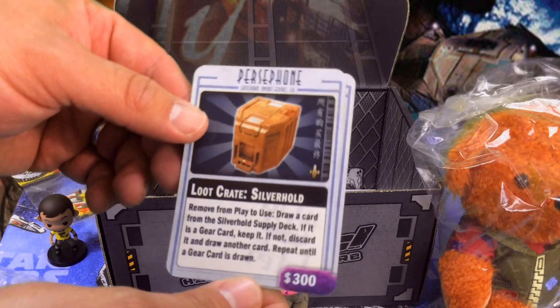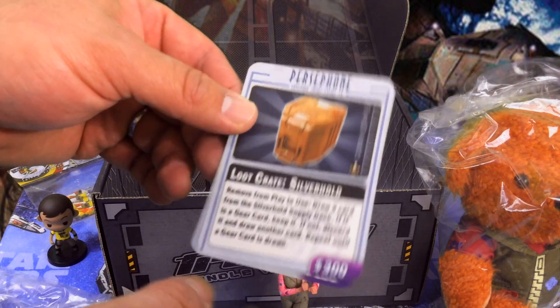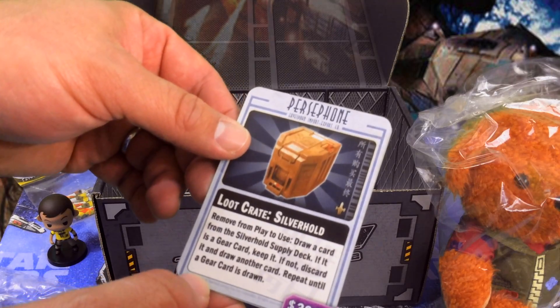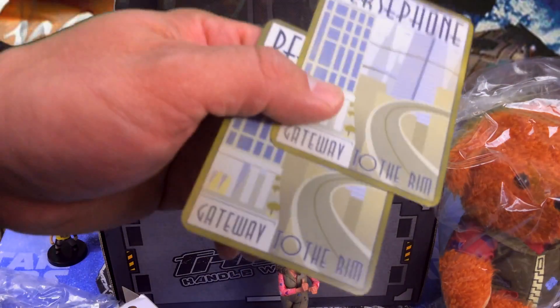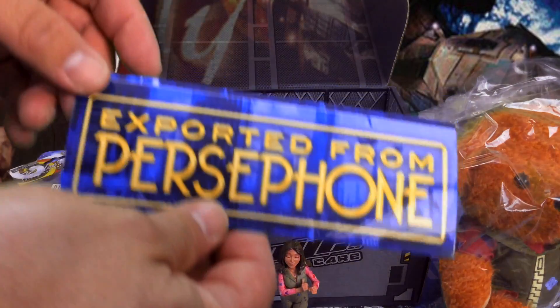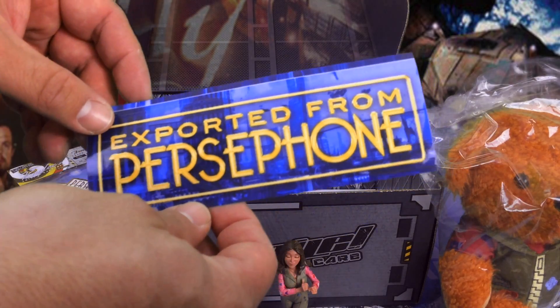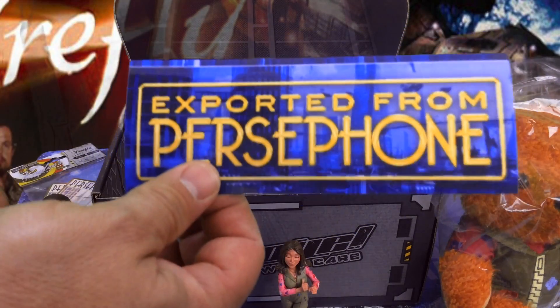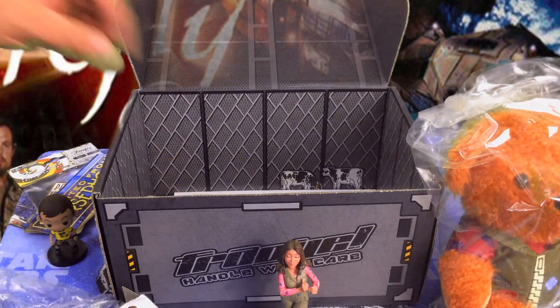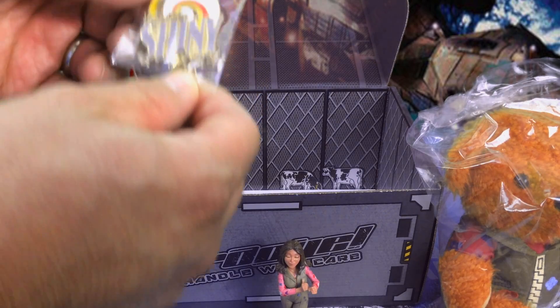Loot Crate silver hole — this one is probably worth having in your deck. It's an exclusive, so it's probably not something a lot of people have in their deck. And there's an 'Exported from Persephone' sticker — the same one that was on the box. Not a lot of people understand what that means, but when you find one who does, they will appreciate everything shiny.